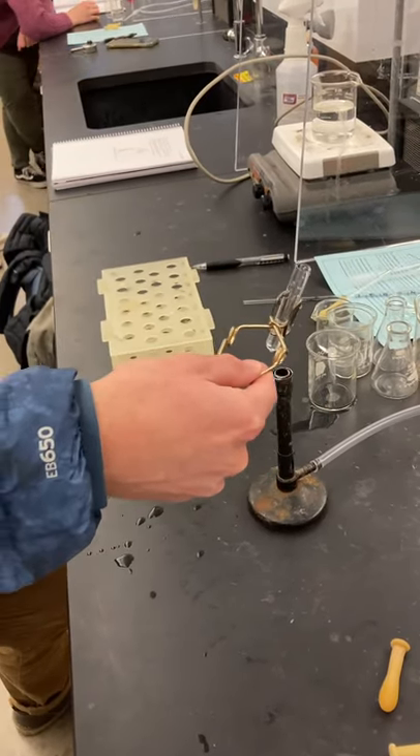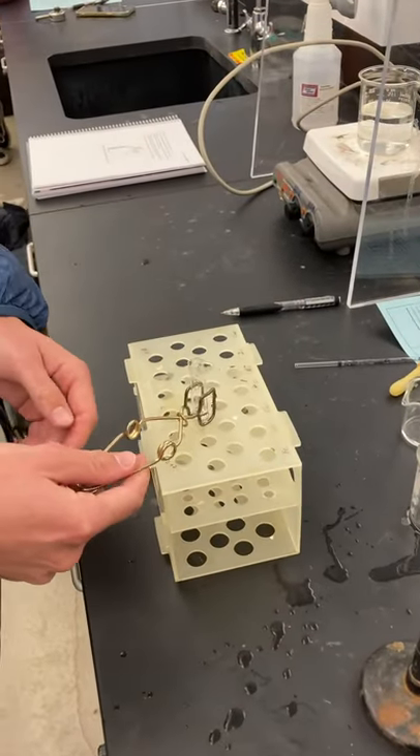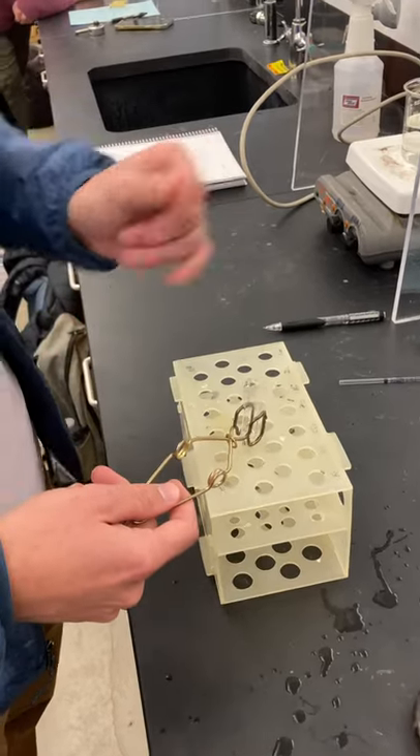And once you're done heating it, moving it around like so, take it to your rack to cool. Place it right there. And once it's cool, then you'll be able to remove it and touch it with your hands.